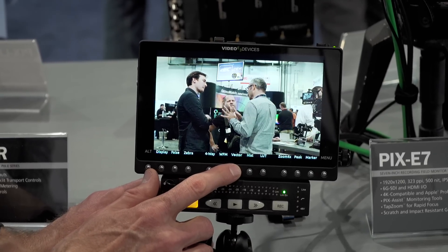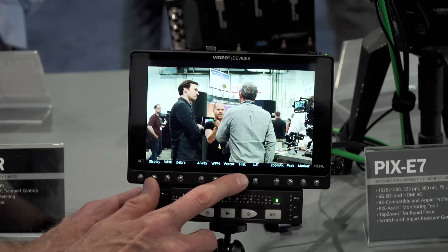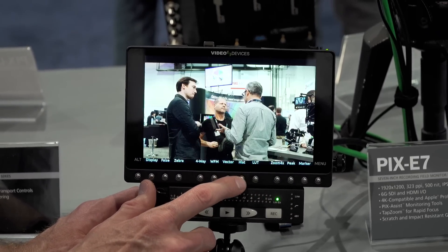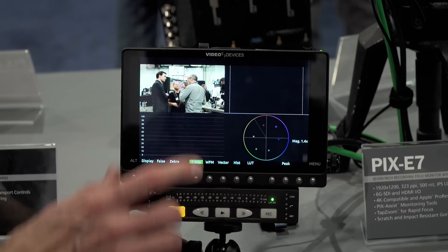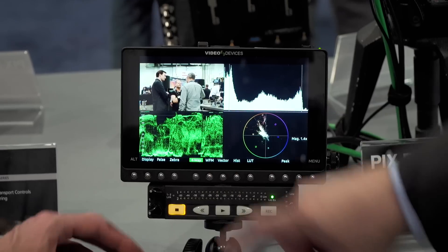So last year we introduced the PIX E5 and the E7, and these products have been shipping for a little bit. The E7 is a 7-inch screen — it's 1920x1200, so we've got additional room for some of the on-screen display.